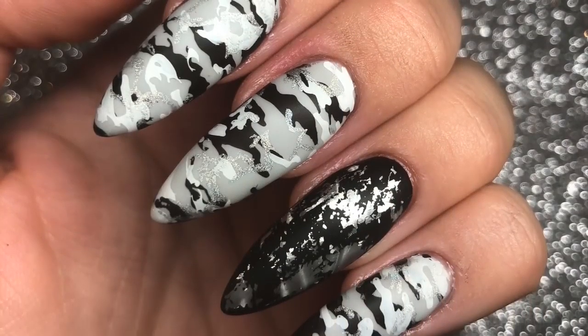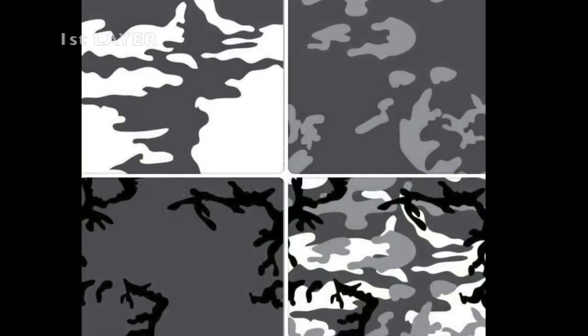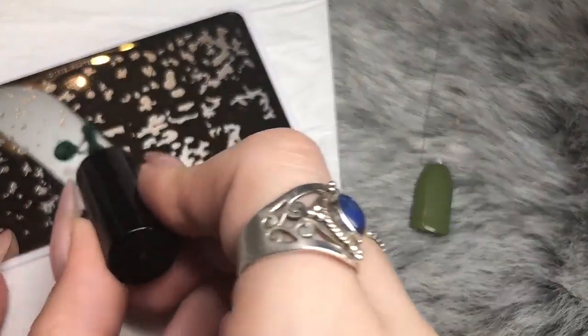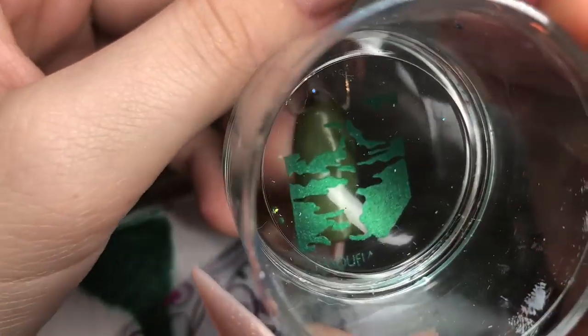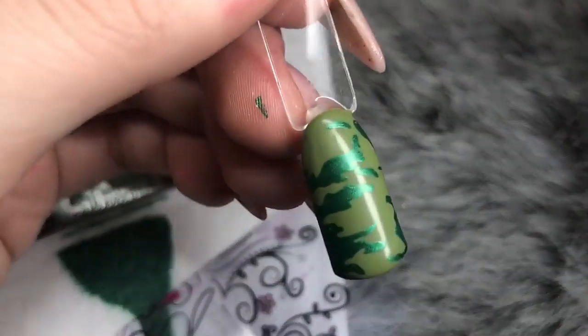I'm now going to show you the three different images and camouflage designs you can get. This first one is the same black, white and grey that I've just done on my nails. I'm showing the three layers and then the final image, and now demonstrating it in a different colorway. I'm using Hit the Bottle Emeralds Are Forever for the first layer — scraping down, rolling the stamper across really lightly without pressure, and stamping down.